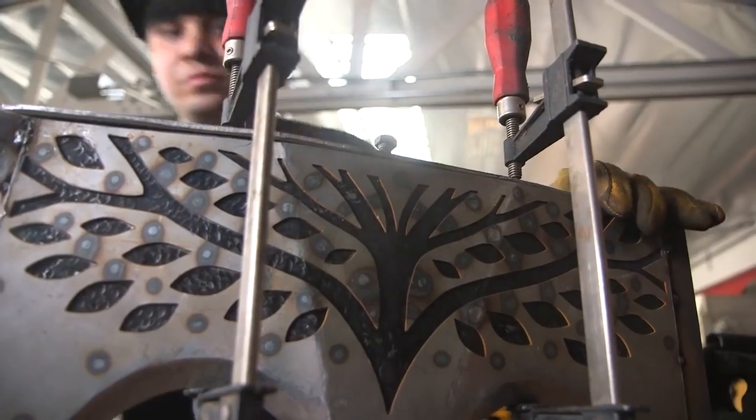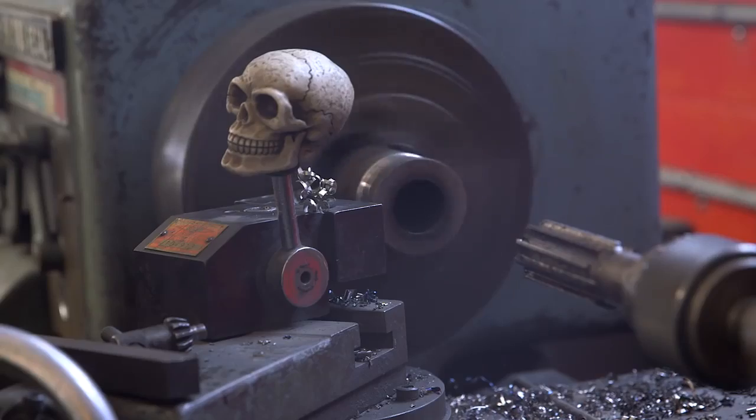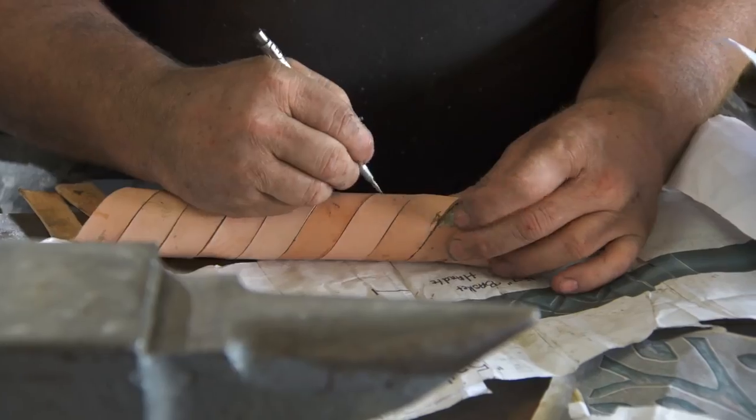After I've made the axe head, the butt cap, and the flange for the axe, I will make the handle and center section of the handle that gets turned on the lathe, and then I'll tool some leather that goes in the middle of it.